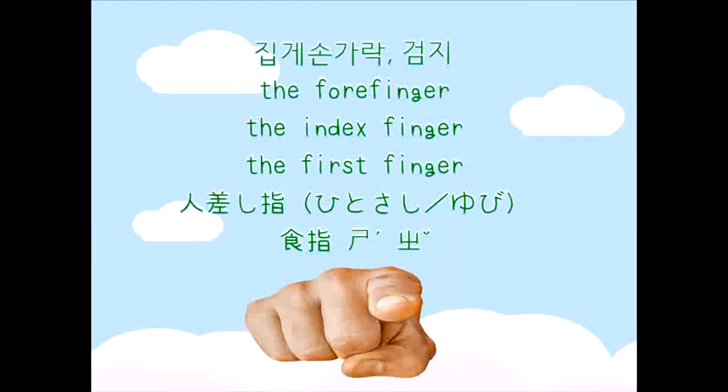집게손가락, 검지. The index finger. The first finger. 人差し指. 食指.